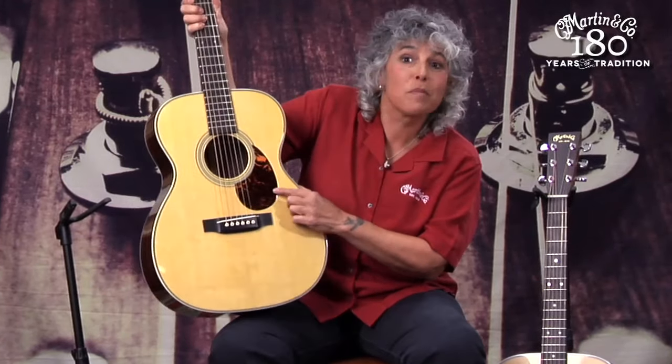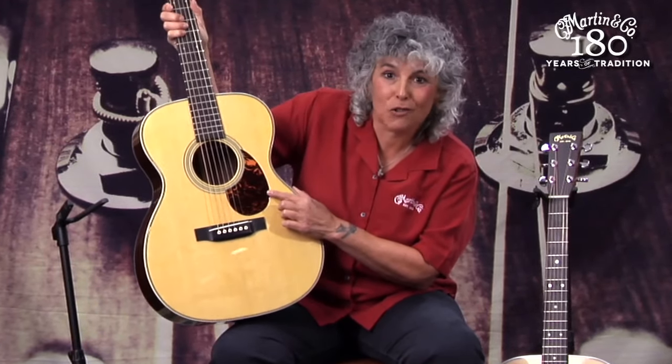Hence, someone like John Mayer loves the orchestra model. That's the difference. And if you want to impress your friends from across the room, remember — you can pick out the orchestra model from the teardrop pickguard.